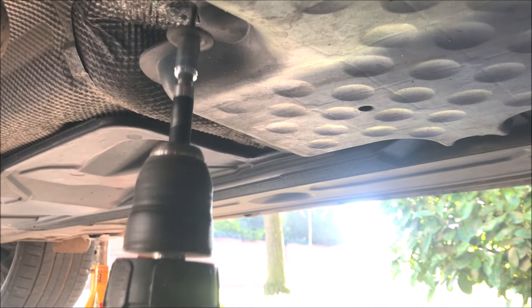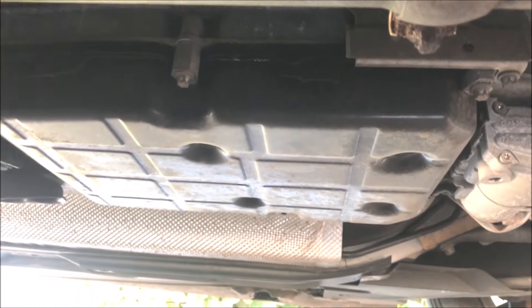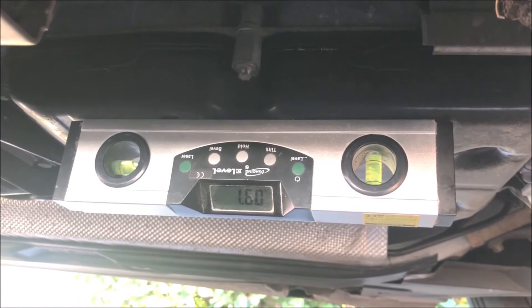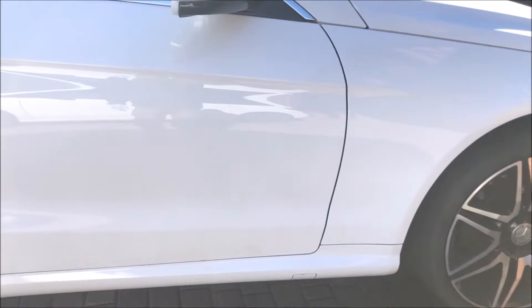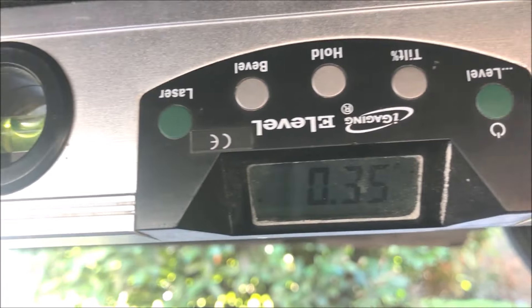Once the car has been jacked up, we need to remove all the undertray bolts. With the trays removed, that's the gearbox sump. We put a level over it and we're about 1.6 degrees out, so we jacked it up a tiny bit more. We finally got it roughly level — checking underneath it's 0.35 degrees out, which will do. Getting the vehicle level is pretty important when you do a transmission change.